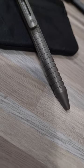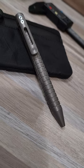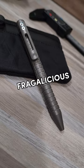This is the Tucson Pen 3-0 designed by Mazwan Mokhtar. I picked this up months ago because of its fragalicious milling pattern and stonewashed finish.